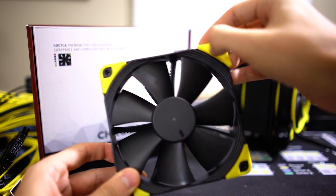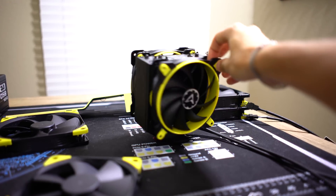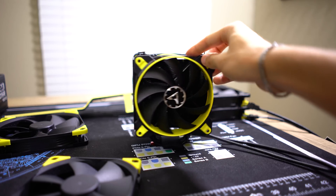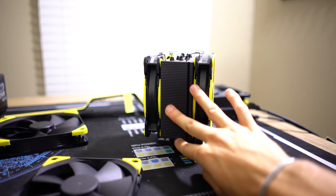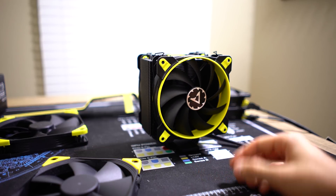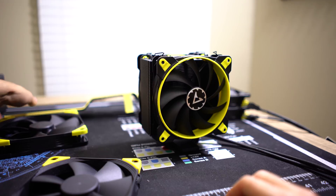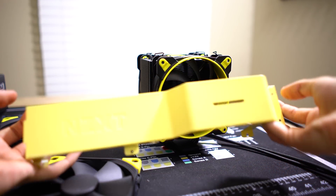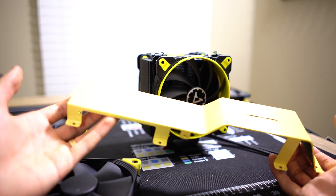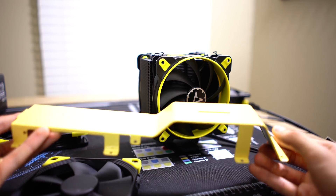Let's talk about the other components. We have the Arctic Freezer 33 eSports cooler — Arctic is the same company that makes Arctic Silver thermal paste. It has yellow fans and an all-black heatsink design, which fits our yellow theme perfectly. I'm swapping out from the stock cooler — I'm not looking for RGB, just yellow accents. And here's the NZXT cable management bar we painted. It's a bit off-yellow from the other components, more of a baby yellow, but it's going to stand out nicely from the rest of the black interior. Let's start assembling everything back into the case.